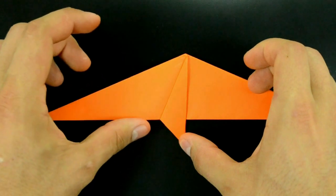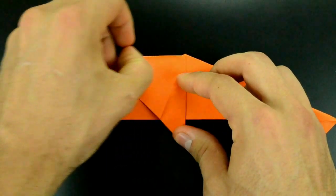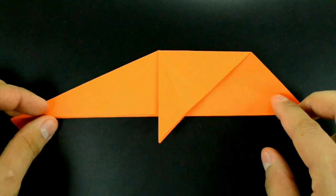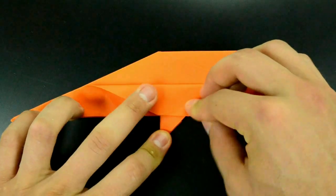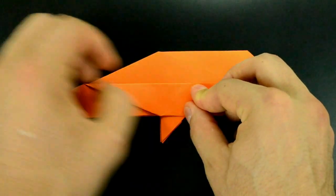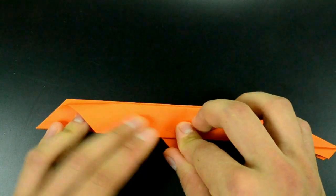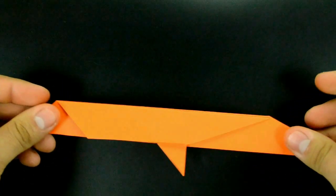Now on the left side, raise the first layer, just like that, and flatten the paper. Turn over and repeat. With this done, fold the upper edge to the bottom edge. Fold strongly. Repeat on the other side. And undo on both sides.